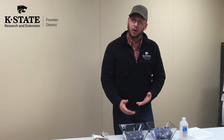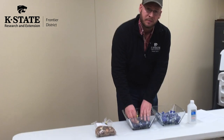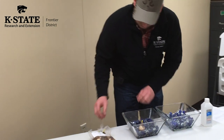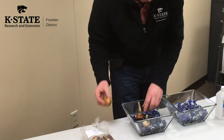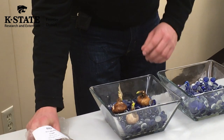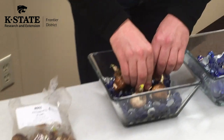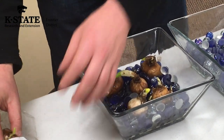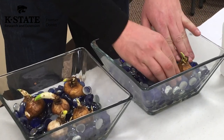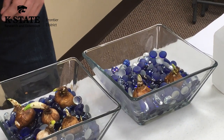These containers are about three to four inches in depth, and the rocks or marbles are going to be about two to two and a half inches thick. What we're going to do next is just take a few of these bulbs and place them within the rocks or marbles, making sure I'm pushing down enough so they're held pretty firmly in place. I've got 10 bulbs, so with two containers I'm going to do about five bulbs per container.